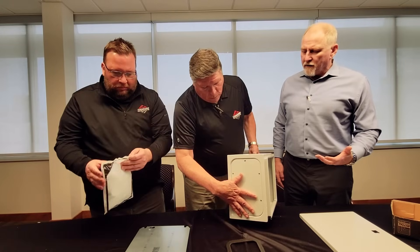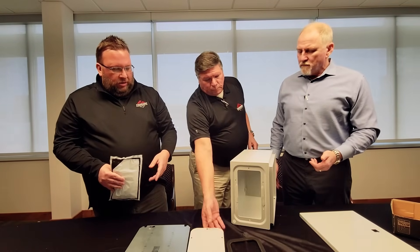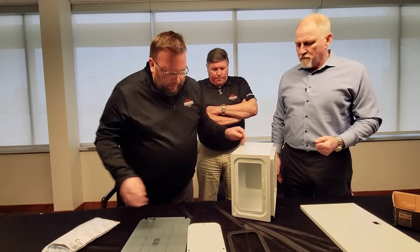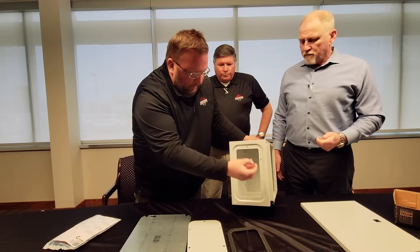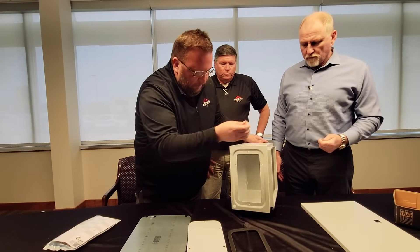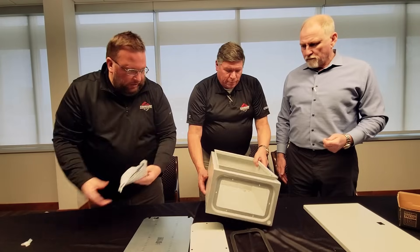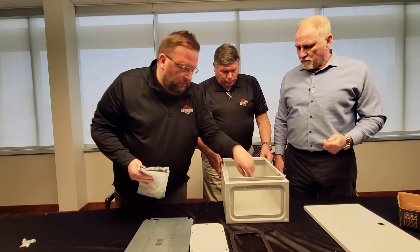What are the ratings for this? NEMA 1 all the way up to NEMA 4, including 3R and 12. So it has the drain hole plug here for 3R, and is a good NEMA 12 and 4 solution as well. And in this package there are hole plugs and everything, so this can be sealed up to NEMA 4.